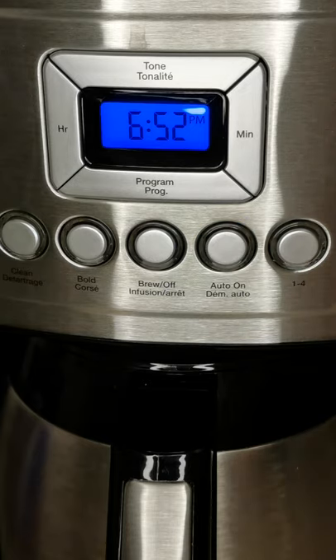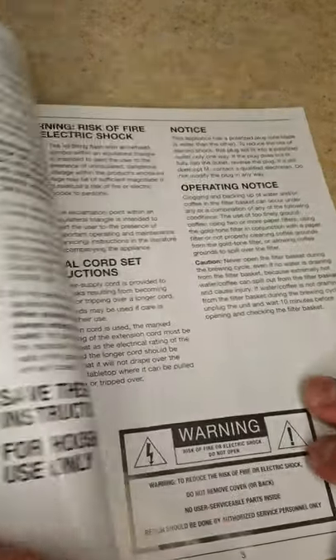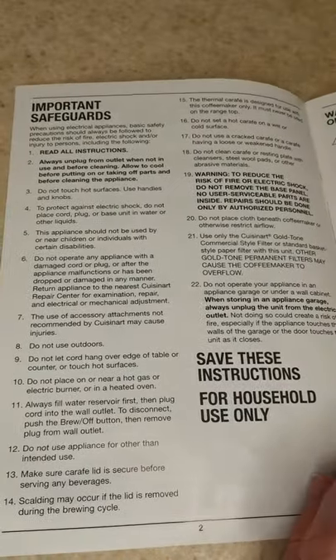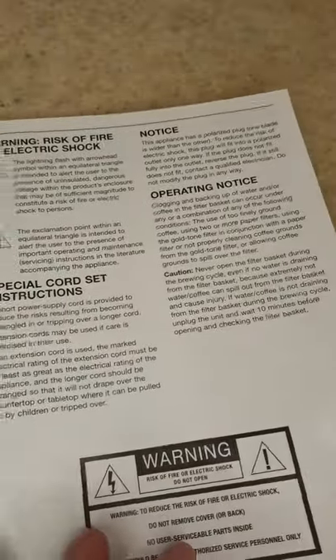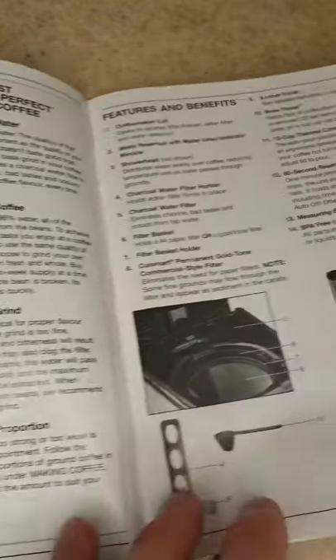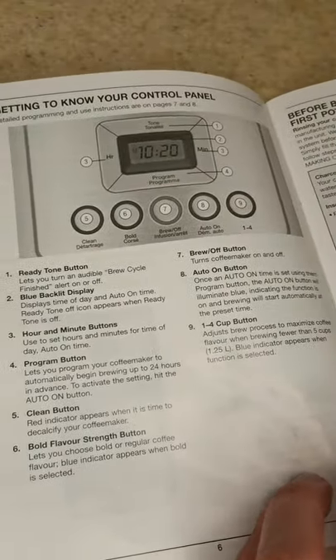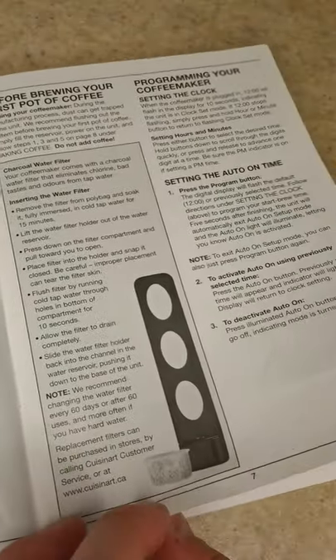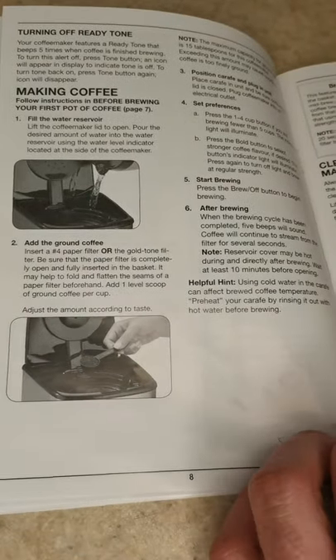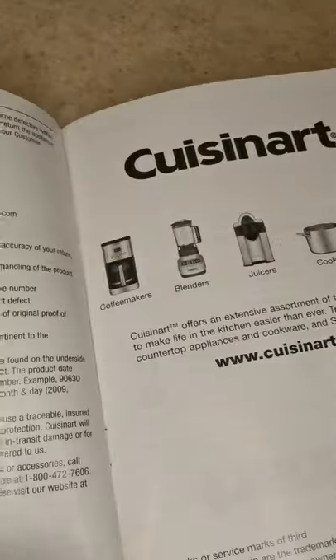Here is the instruction booklet. It might be a little boring for some, but I did find it easy to understand — the instructions are quite clear and not difficult to follow. I'm going to go through the entire booklet quickly here, which allows people to pause on each page and give it a read if they want to know more about this coffee maker.